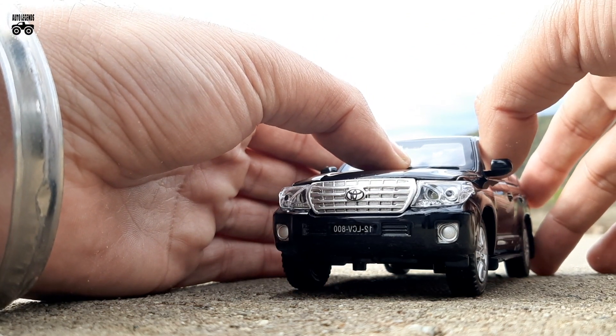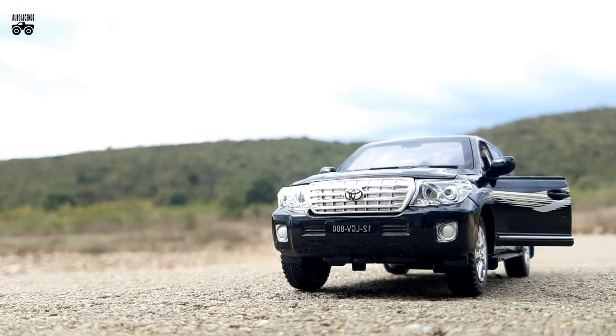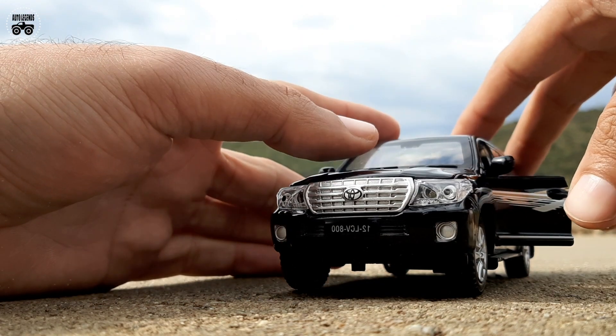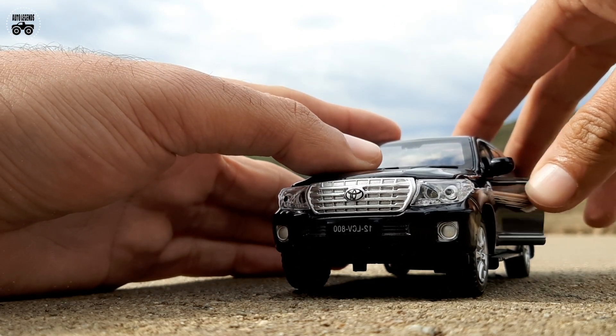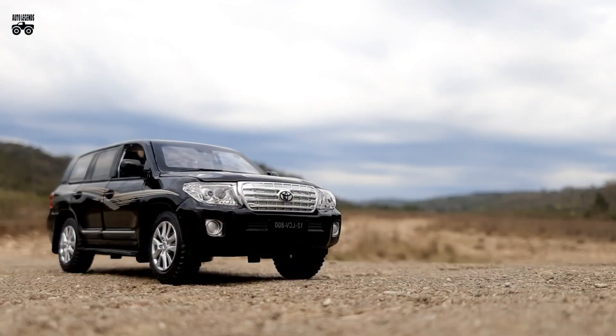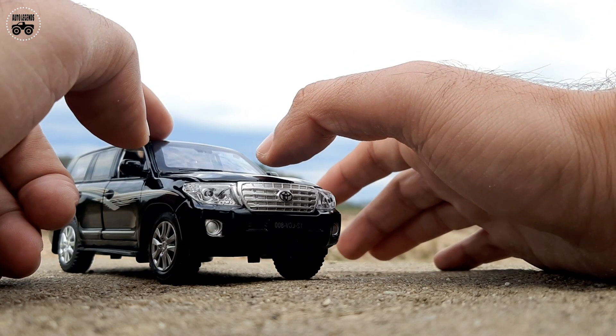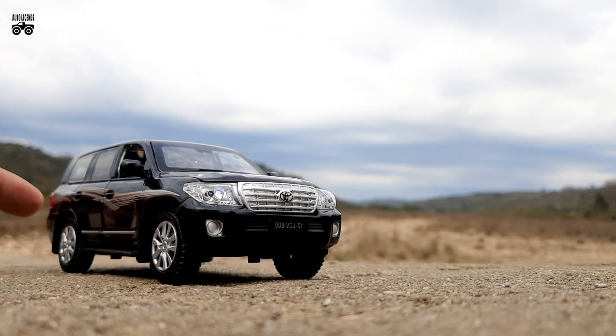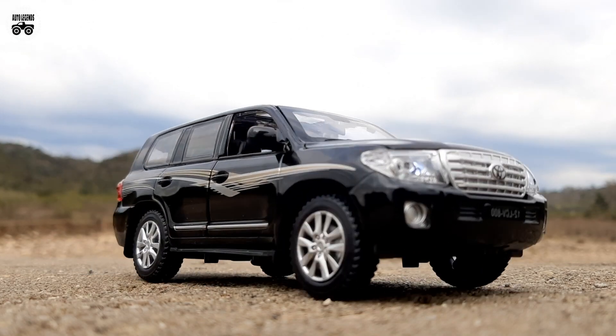Doors are opened manually and closed in the same way. After this, the hand scenes are removed by using editing tools. The headlights are switched on and the car starts moving by the external push. The final scenes look like this.